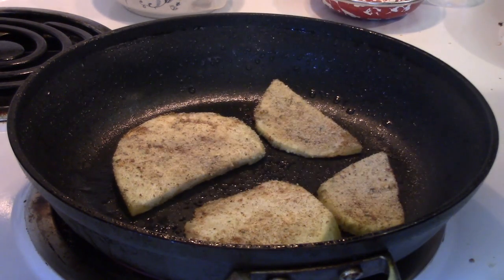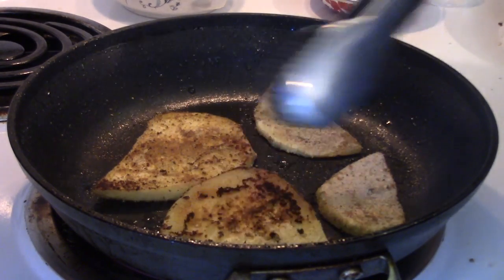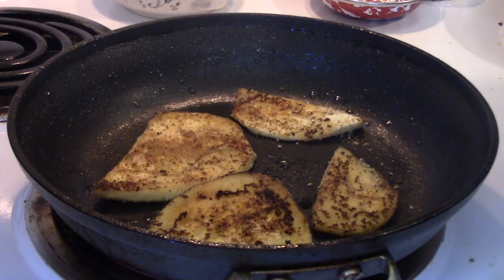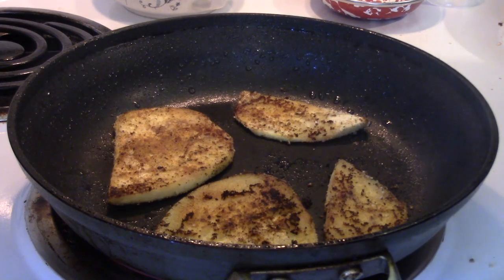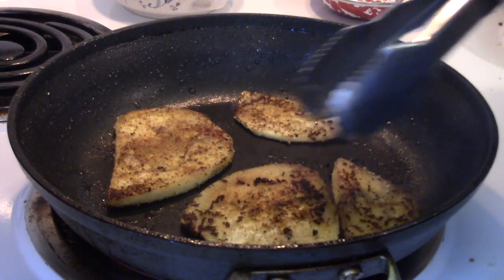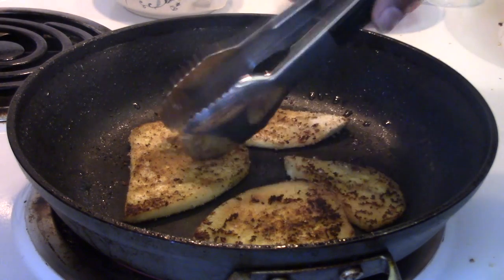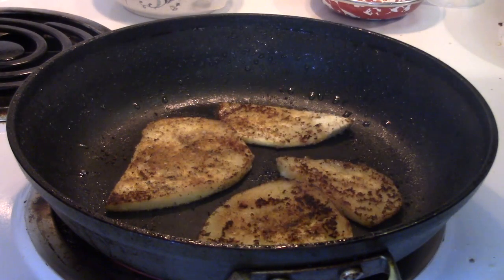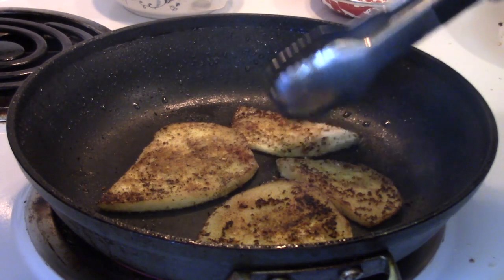It usually only takes a couple of minutes on both sides to brown. See how it's already getting nice and crispy? If you don't want to use the cooking spray method, you can put a little bit of oil in the bottom of the pan — a little coconut oil or olive oil. If you're going to do a light fry, I would use coconut oil or avocado oil, because olive oil burns fast and doesn't tolerate high heat very well. Grapeseed oil tolerates the heat, coconut oil tolerates the heat, and so does avocado oil. Now we're going to finish browning these and then head over to start putting our salad together.